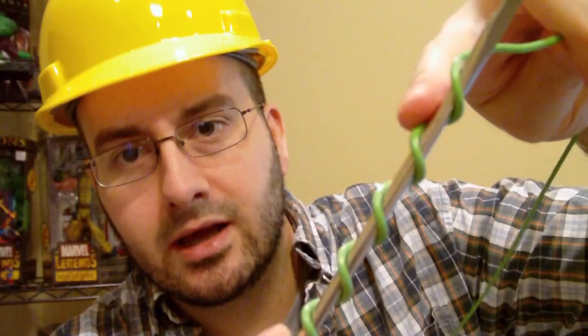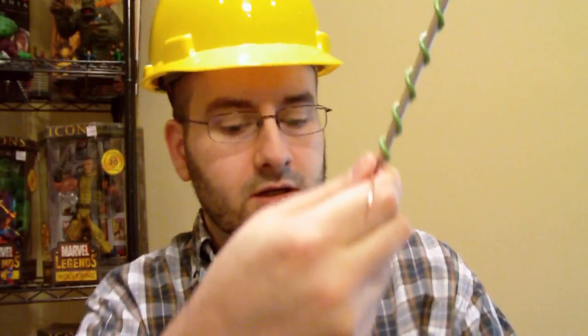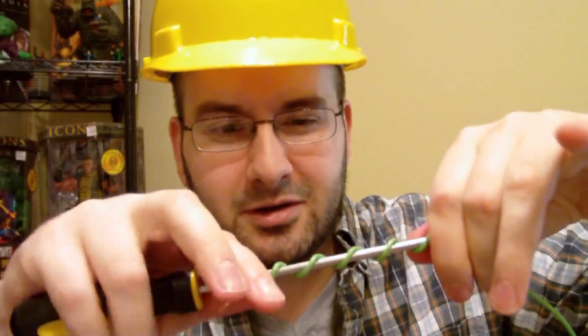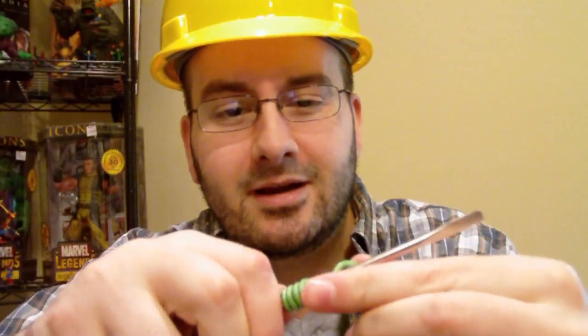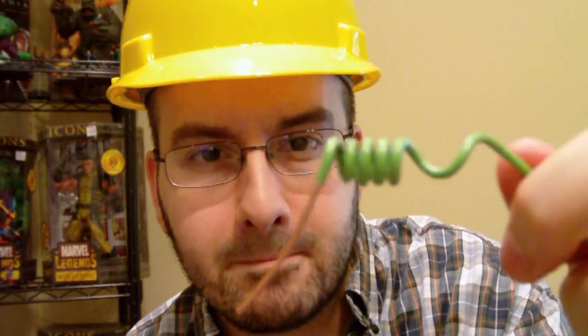It'll look nice and tight like that. Then you just take your fingers. If you have leather gloves or gardening gloves or any kind of gloves, I would say put them on so you don't hurt your hands. You're going to push it together — just use your brute strength and push it together, then slip it right off. And you see how you get those tight little coils? This is the kind of coil you'll get from using a screwdriver.